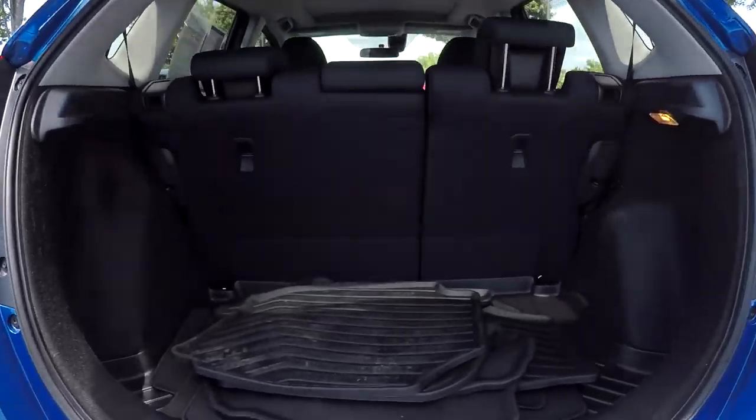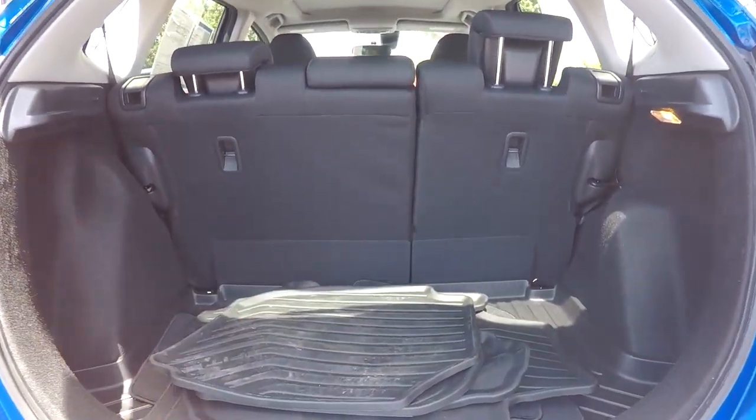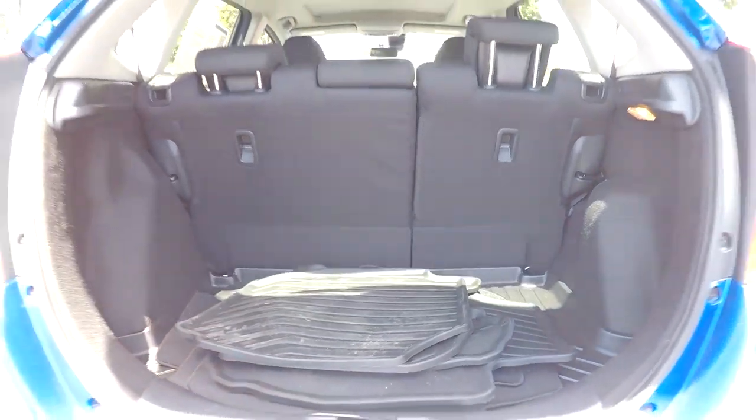Coming into the cargo space, you're going to have pretty good space. Seat release will be provided for both sides. Also, you will have some original weatherproof mats back here.